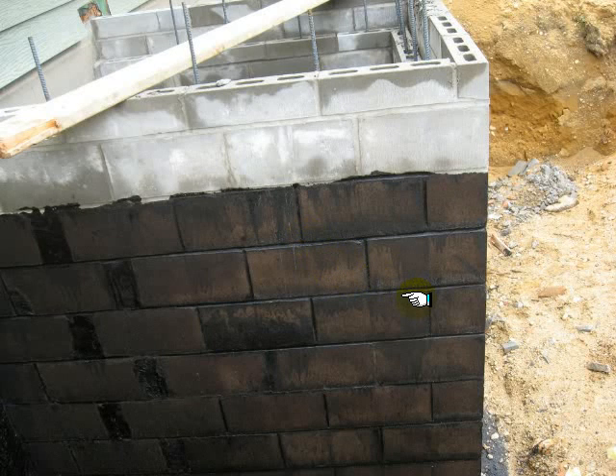Hey guys, that Darned Inspector again. I wanted to talk to you about damp proofing. I have two photos here, both from the same job, taken on different dates. This is my first inspection — a CMU wall they erected to support a new fireplace, and this is the attempt at damp proofing that I found.